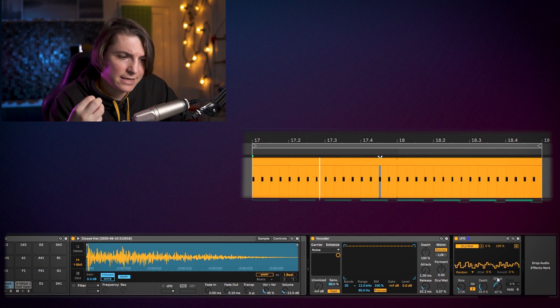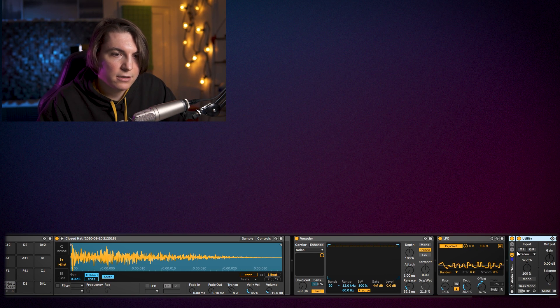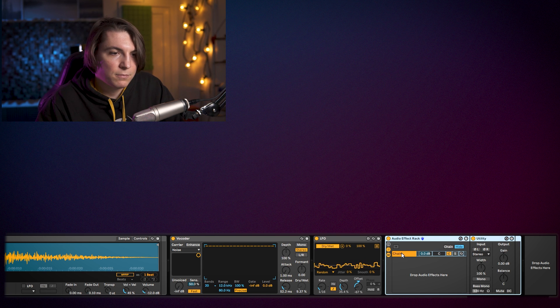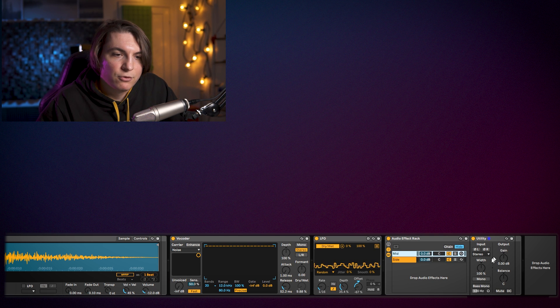This introduces a really nice randomness to the sound and makes it much more interesting. Afterwards, I also hear in the original track some pressing on the sides. You can use a Utility plugin to split the signal into mid and side channels — group the channel, duplicate it, call one 'mid' and one 'side.' On the mid Utility, right-click and select mid-side, push all the way left for 100% mid. On the side channel, do the same and push all the way to side.